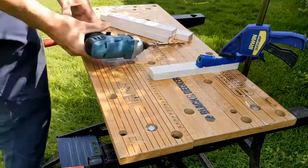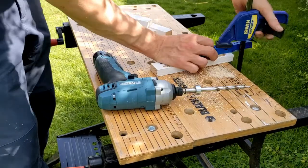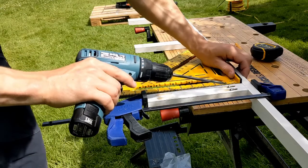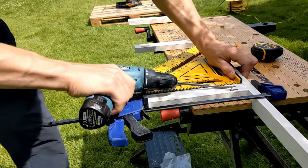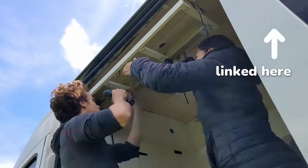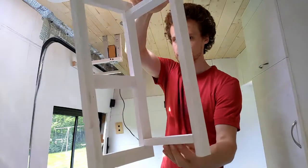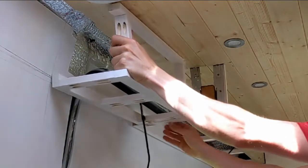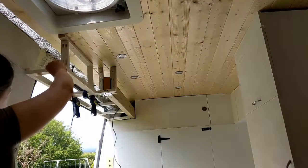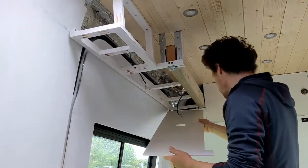Moving on, we're tackling the cabinet above our sliding door next. We're doing this in a very similar way — building a frame to hold the bulk of the weight, attaching it to the van, and fronting it with plywood. However, we have an additional problem because this is where the beam for our hangboard sits. We didn't want all the space behind it to be dead space, so we've turned half of it into a shelf accessed from the outside and a small part into a cupboard for our kitchen. Awkward as the beam is, it gave us something super strong and stable to attach the cabinets into.